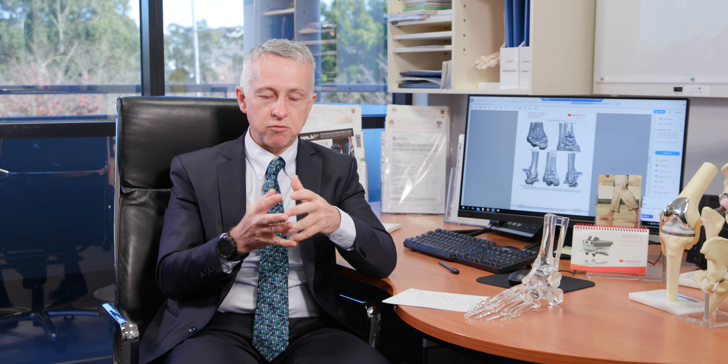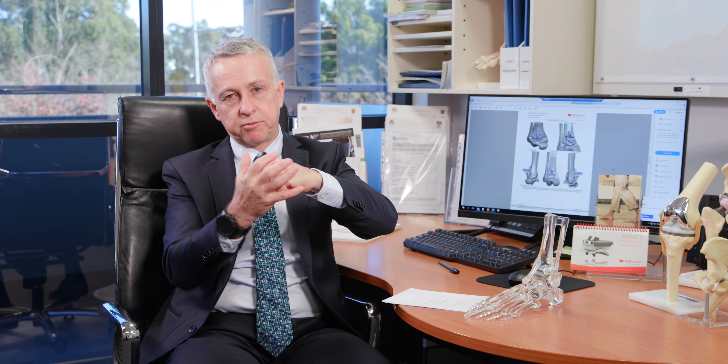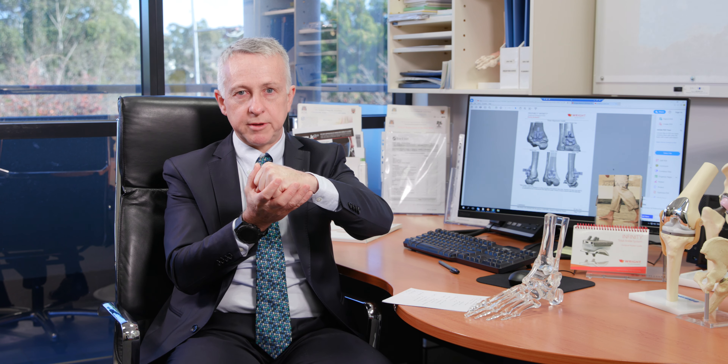We never talk about knee or hip fusion to treat arthritis because a fused knee is a disaster. An ankle fusion can be a good operation for relieving pain, and if fused in exactly the right position, patients can function quite well. It's a robust operation that doesn't wear out over time. However, it loses all ankle movement, and over time puts pressure on surrounding joints, which can lead to arthritis developing in those other joints.